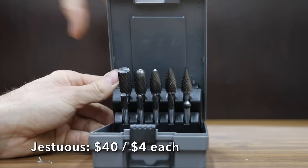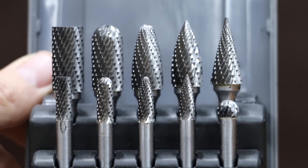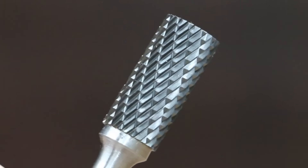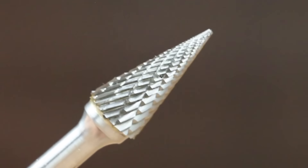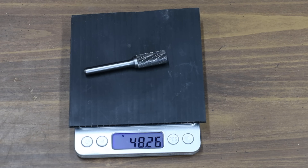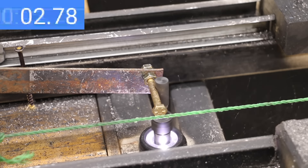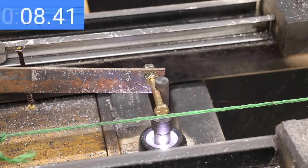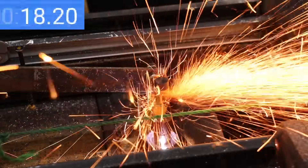At a price of $40 for 10 bits, or only $4 each, is the Jestuis brand. The 10-piece set includes five half-inch burrs and five quarter-inch burrs, machined from 100% new raw tungsten carbide. It claims to have a unique tooth design that prevents tooth chipping — we're going to test that. The Jestuis brand is made in China and weighs 48.26 grams. It finished at 18.5 seconds, one second slower than the Ufuto, and held up slightly better with a small amount of tooth dulling but no large tooth chips.